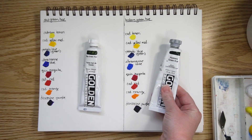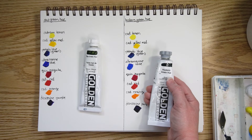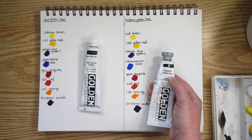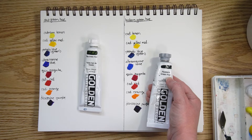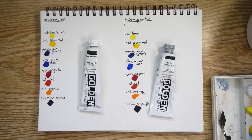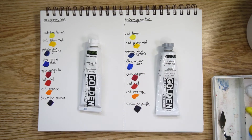Hooker's green is named after William Hooker, a botanical illustrator who worked in the 1900s. He used Prussian blue and gamboge — a type of yellow — to make a green he really liked for his botanical illustrations. This is labeled a hue because gamboge wasn't lightfast, so manufacturers now create their own lightfast version of hooker's green.